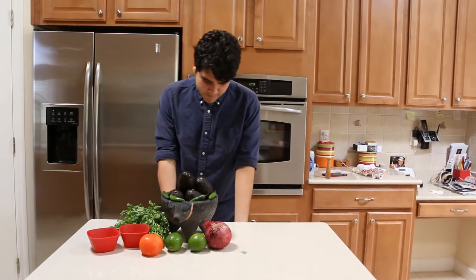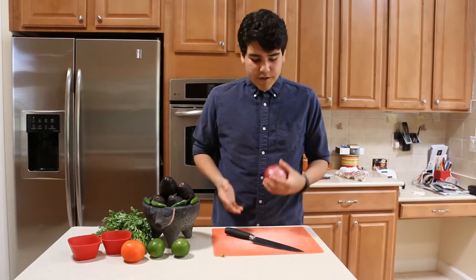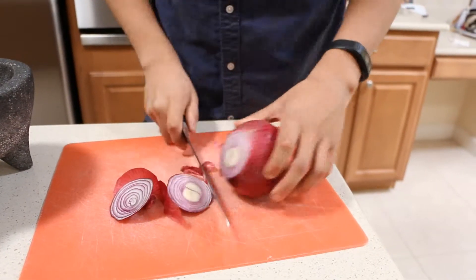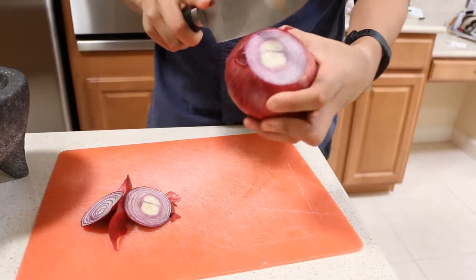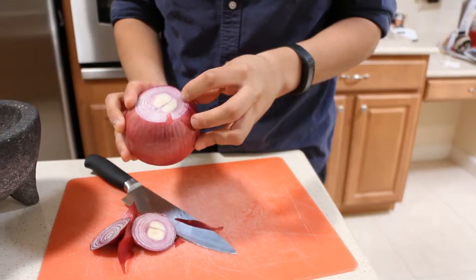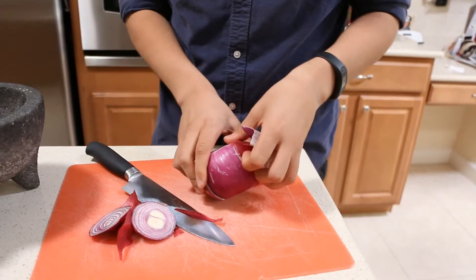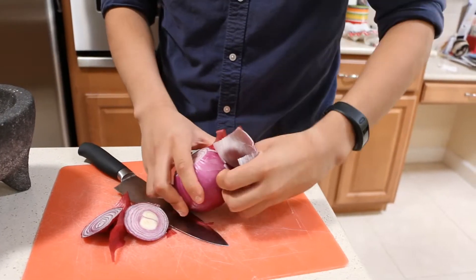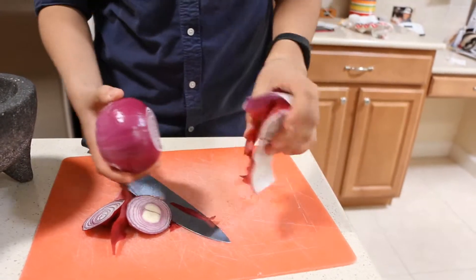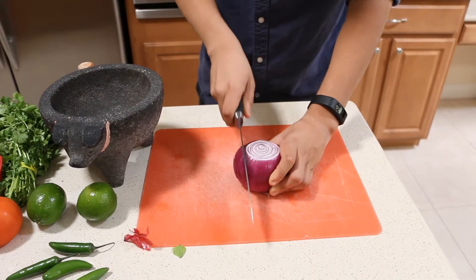So now we're going to go ahead and begin prepping, dicing, and cutting ingredients. We're going to start off with the onion. We're going to begin by just cutting the ends off of the onion, and we're just going to peel it back. You always want to remove the first layer, because the first layer tends to be a little bit sticky and leaves almost a film-like residue behind. Now we're going to go ahead and dice it, just making some cuts into the onion.